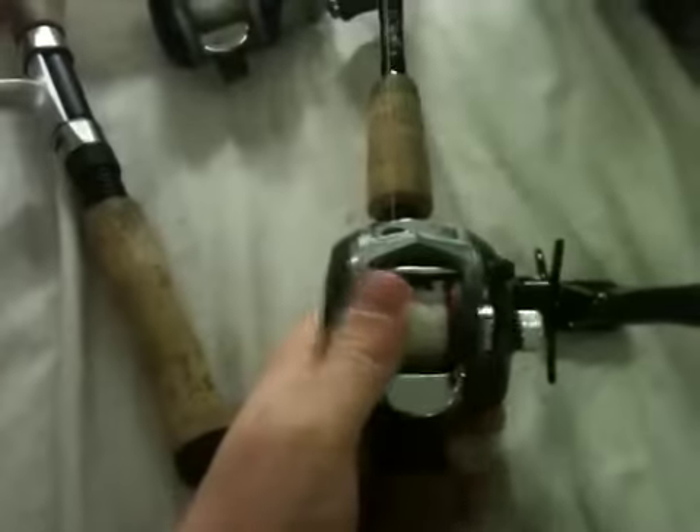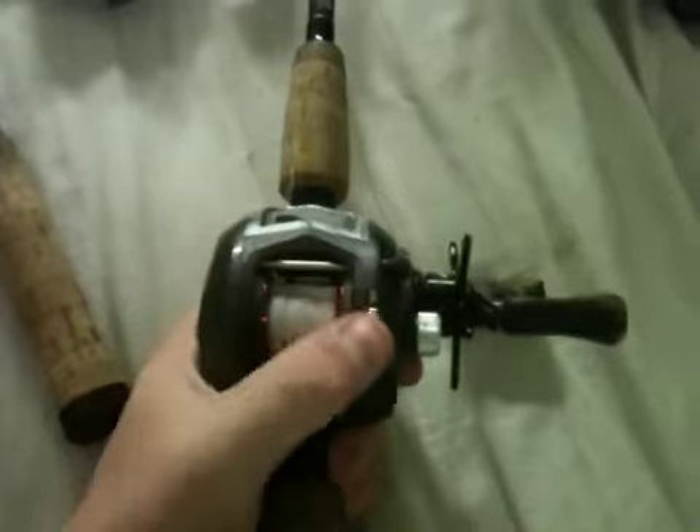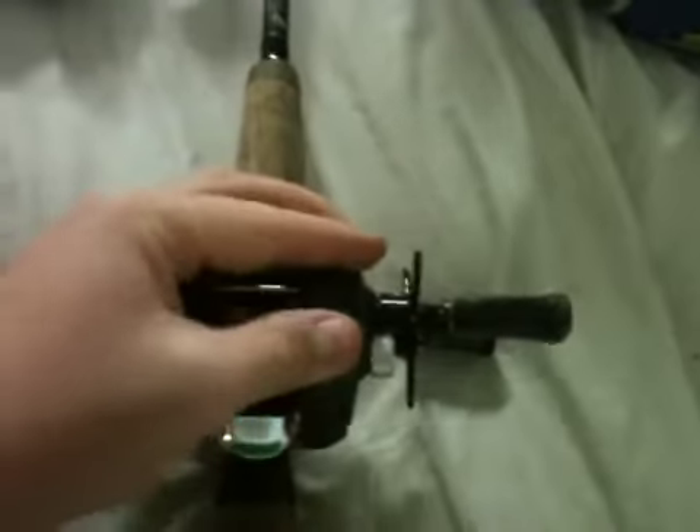Moving on to my other baitcaster — it's the Abu Garcia Black Max, 5 ball bearings, 6.2 to 1 gear ratio, on a Bass Pro Shops graphite series 6-foot fast action rod. I ordered the rod from Bass Pro and bought the reel at Big R. This is what I moved up to after I figured out baitcasting. Black Maxes are still good for beginners — the main difference is the bearings and gear ratio. It's got a flip switch that pops right back out. I like flipping on this reel, it's good for flipping, pitching, and throwing pretty much all around. I've got some mud on it from dropping it the other day, and I have a Horny Toad on there I've been throwing lately — it's been working pretty good.